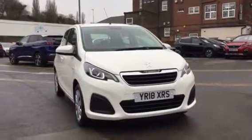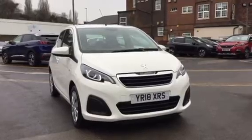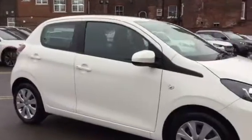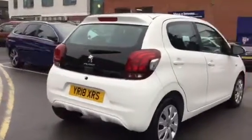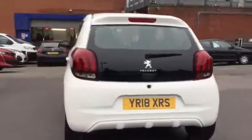Hi, I'm Anthony at JJ Cookson. I'm going to be showing you around this 108 Active and what main features come along with it. First thing you can see is that it does come in very good condition. The good thing about this car is that it does come with 12 months Persia Warranty, which is very good.